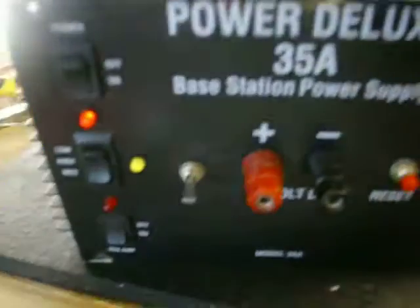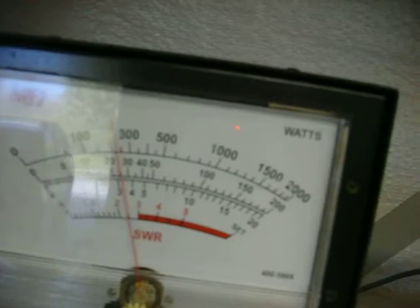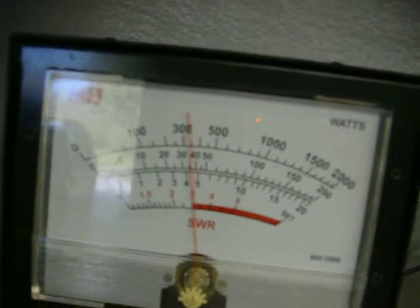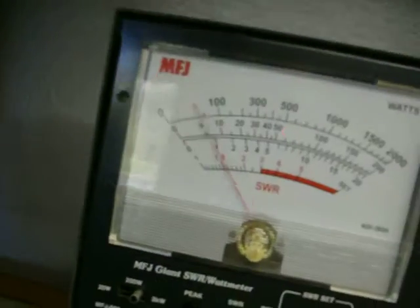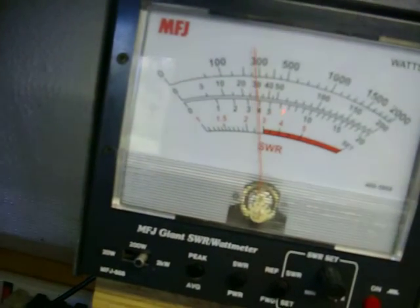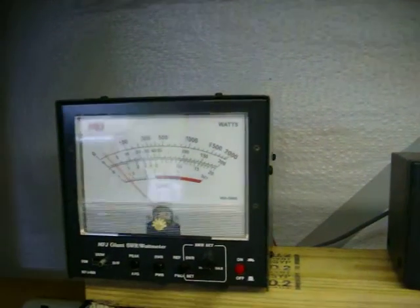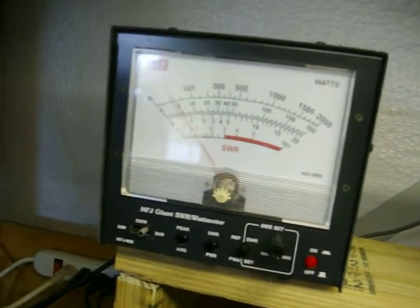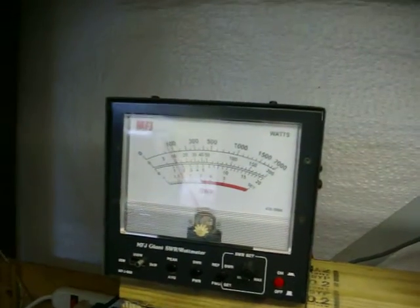All three power stages are working. This is high audio. This is low audio — not much difference between low and medium. Here's medium audio. A little bit of difference but not much.